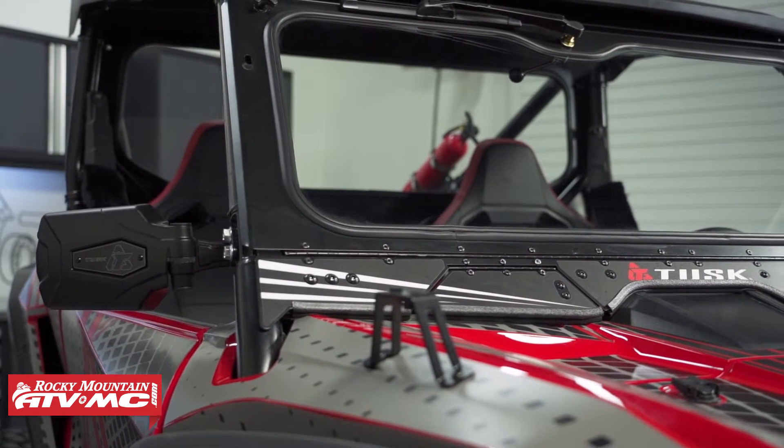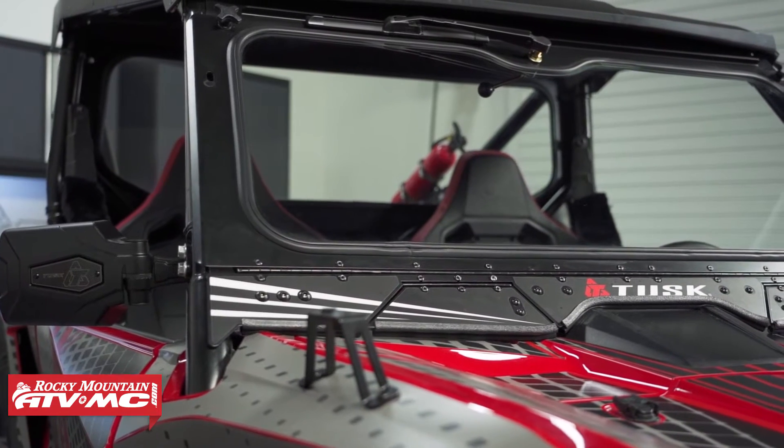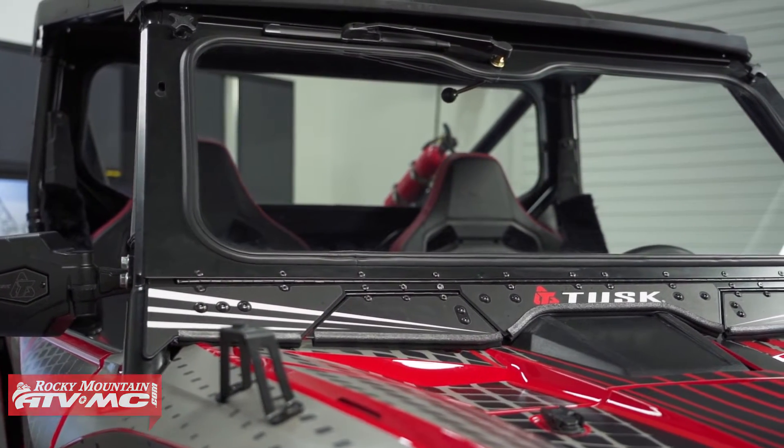If you buy all these accessories in a kit, it's going to help you save some money, so let's go ahead and take a look at what comes in each kit.